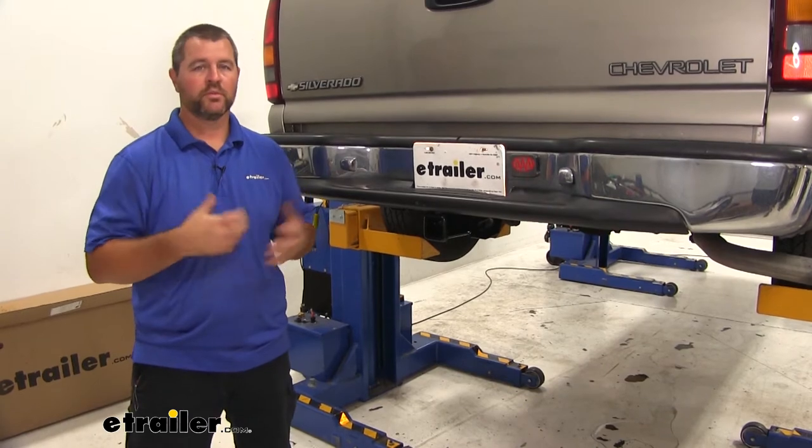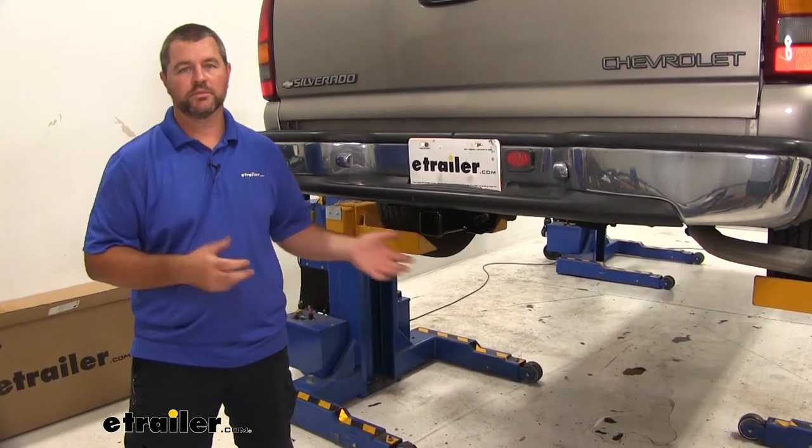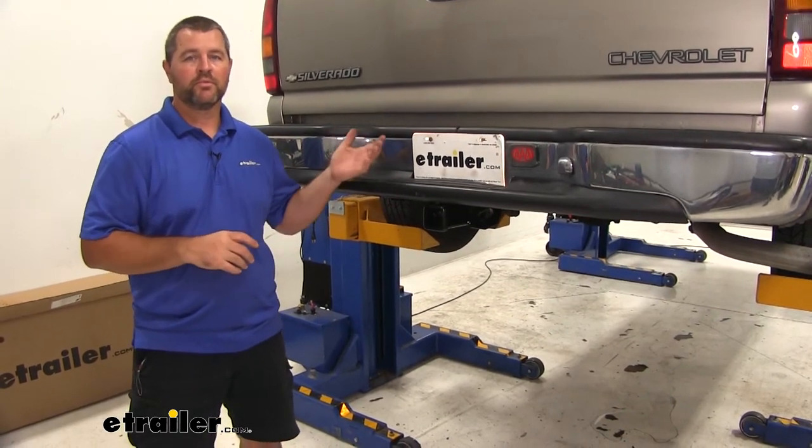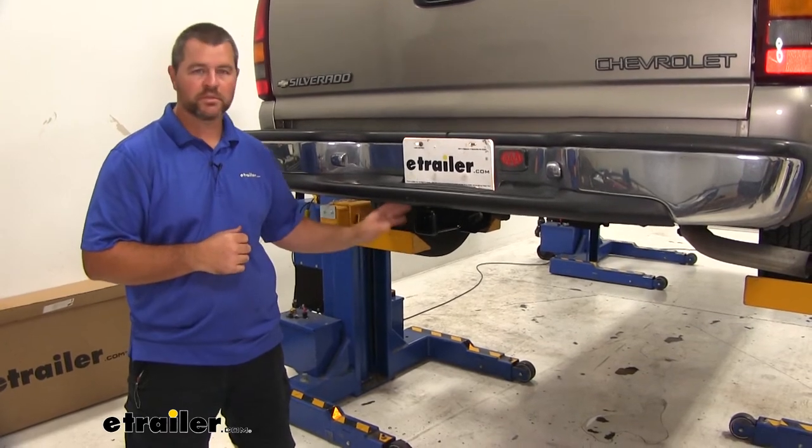Maybe your vehicle didn't come with a hitch and you're looking for a hitch to put on. This DrawTite hitch is the perfect solution. Maybe you have a factory hitch on and it's just wore out and you're wanting to replace it. Again, this is going to be a perfect solution.